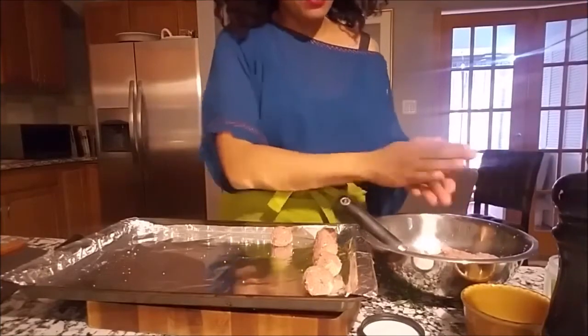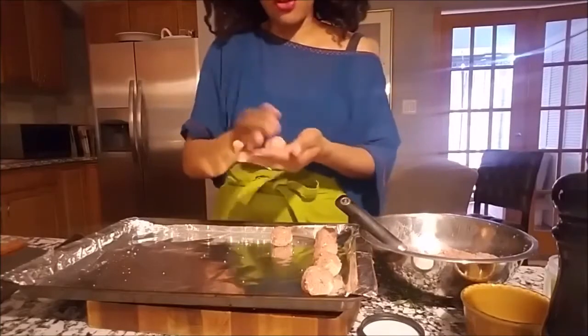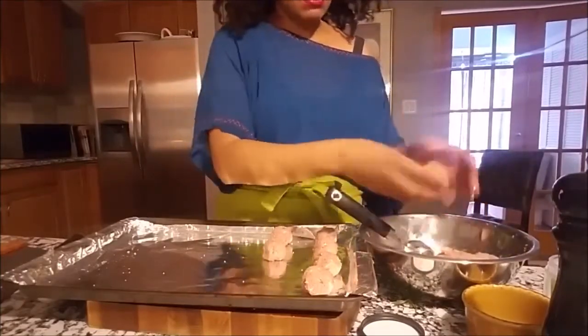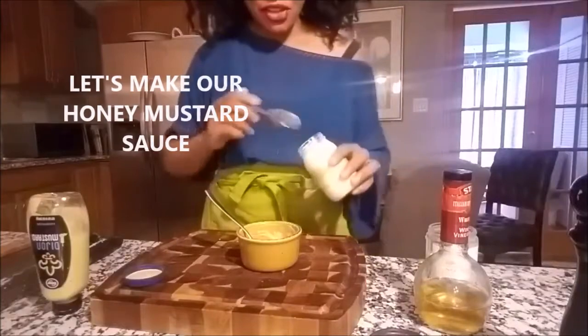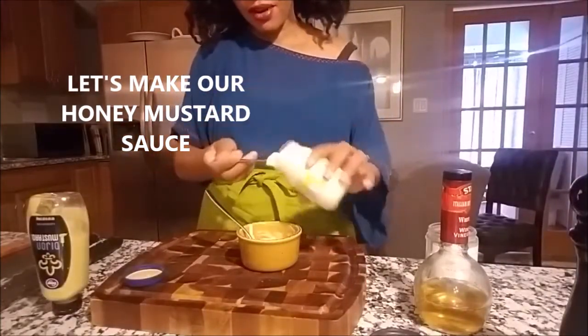If you're making these for a large group of people, you want to use a smaller scooper. To finish making all of our meatballs, I'm going to pop them in the oven. Don't forget — make sure you check on them around the 30-minute mark. I want to make sure that you have more than enough for everyone.